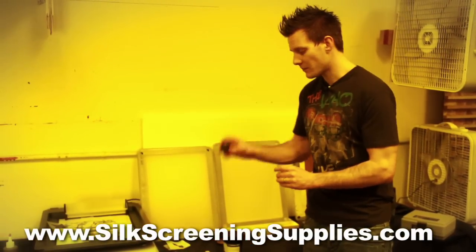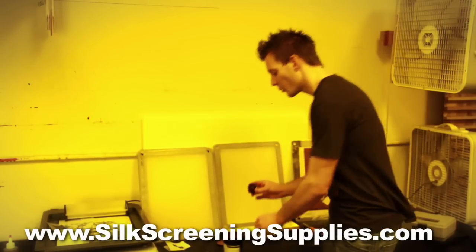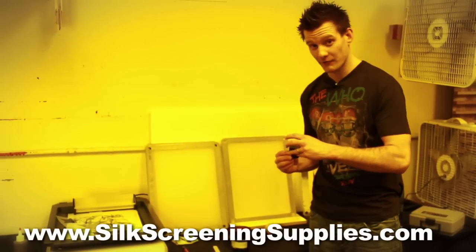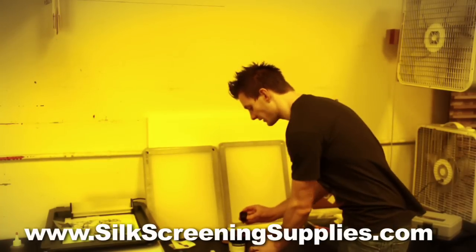Once this is mixed up, the emulsion will last for about six to twelve weeks, probably in the six to eight week range. If you keep it in a cool area, it may last a little bit longer. It cannot freeze — if it freezes, it will go bad. So keep it in a cooler area and definitely close the lid.